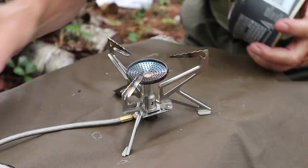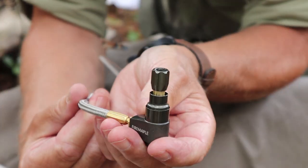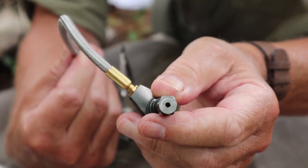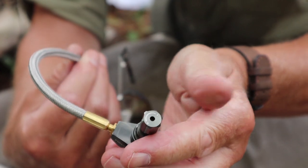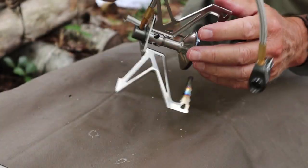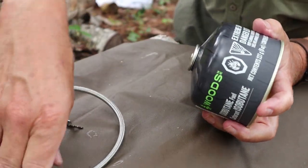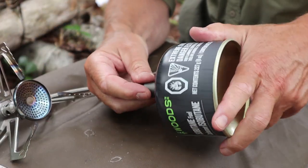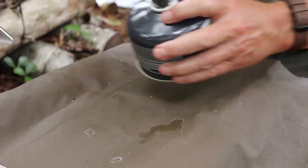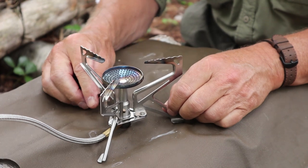Now let me attach it to the gas canister. This is the pressure regulator as well as your gas flow regulator, and you can see right on the very top there is a plus and a minus so you know which way you're turning it on or off. There's always a little bit of a spurt of gas when attaching, but we get it on nice and snug — not overly snug. So there's my stove fully assembled, and I'll give you a demonstration of it in a moment.